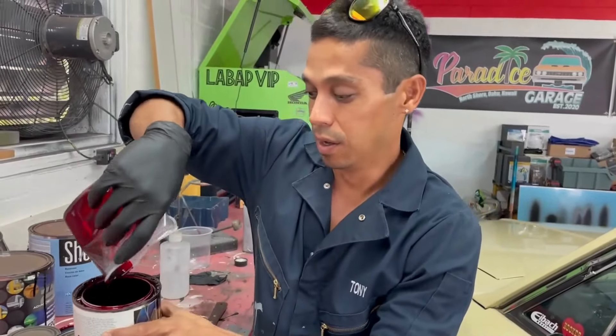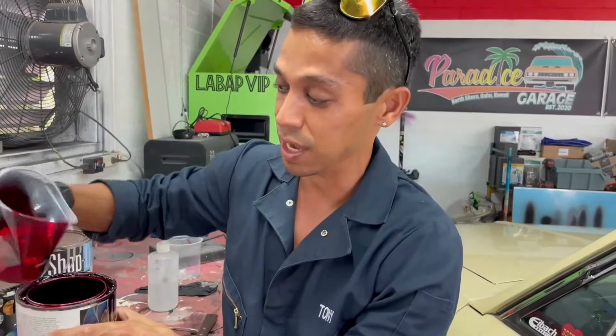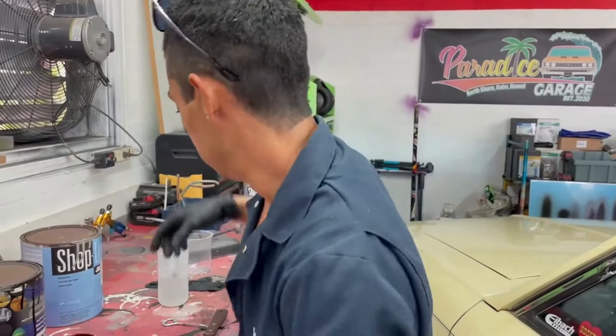Because I didn't add any hardener to this, I can just put it back in my candy can and save it for another day until I'm ready to use the candy.